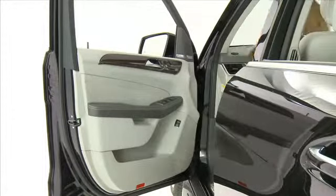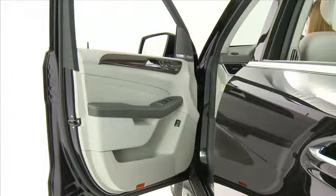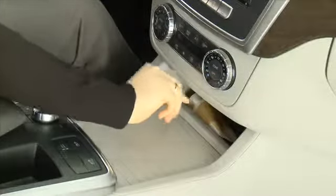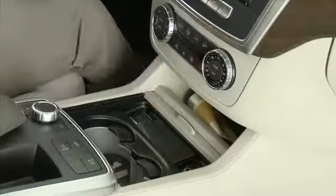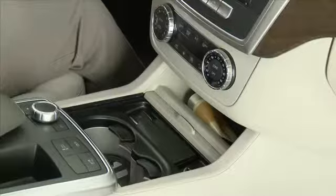Both front doors have storage areas in the door panels. The lower part of the center stack has a storage compartment. Below the cover are the cupholders and the ashtray with a 12-volt power supply.